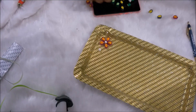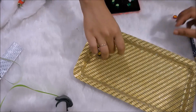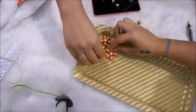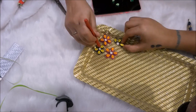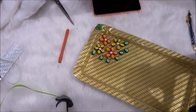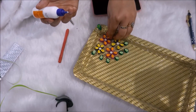Then we do the placing of these flowers, alternating pink and green ones. A lot of agreements and disagreements later, we finally come up to one placement with which we both are happy, and once we are happy with that, we start sticking them on the tray.